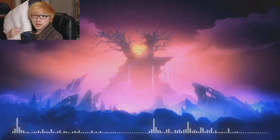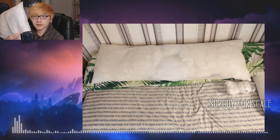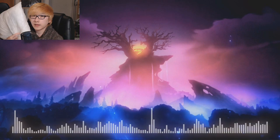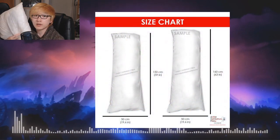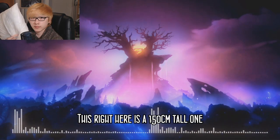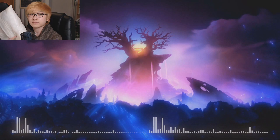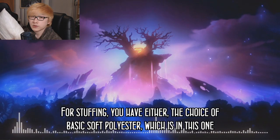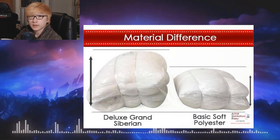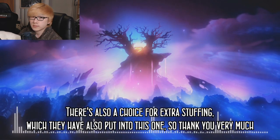When I first saw this pillow, my first impressions were that it was way taller and more flat than I imagined. You have a choice of either a 50cm wide by 150cm tall one, or a slightly taller 160cm one. This one is the 150cm tall version, which reaches up to my shoulders since I'm 170cm or 5'7". For stuffing, you can choose basic soft polyester, which is in this one, or the deluxe grand Siberian, which makes the pillow look noticeably bigger. There's also a choice for extra stuffing, which they've put into this one.